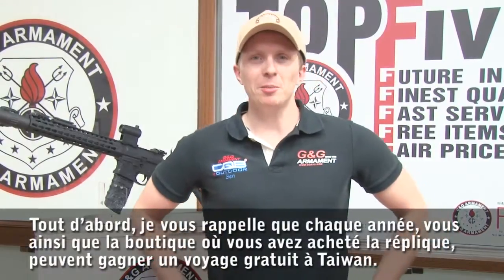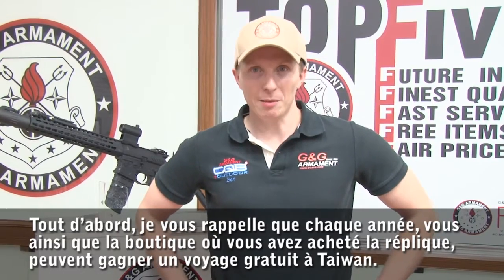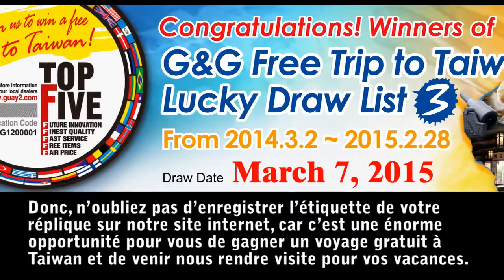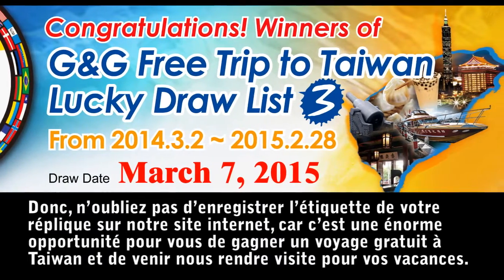First, I remind you that every year, you and the shop where you bought the gun can win a free trip to Taiwan. So don't forget to register the one tag online, because it's a great opportunity for you guys to win a free trip to Taiwan and come here to visit us for your holidays.